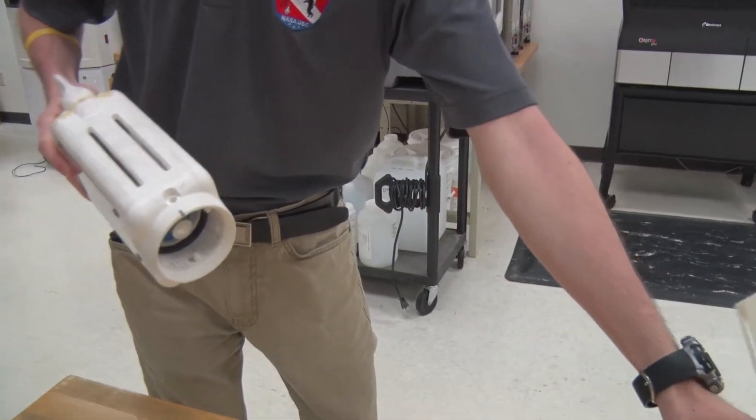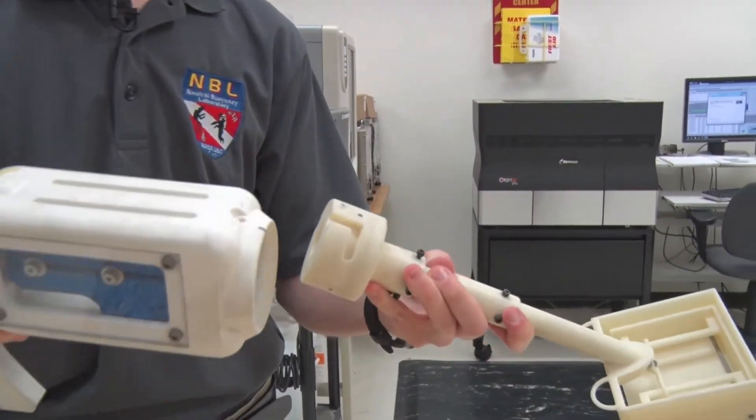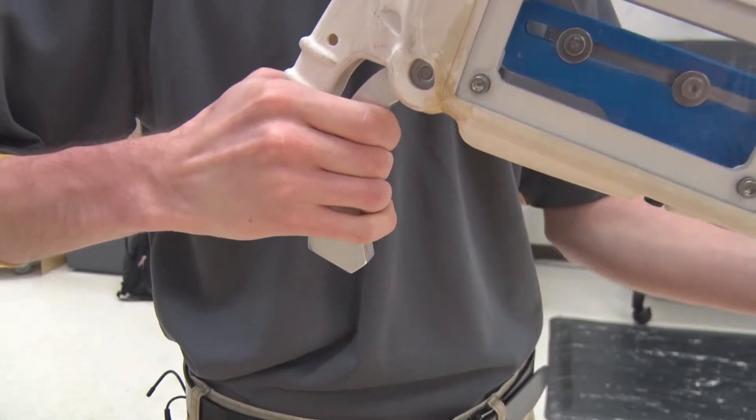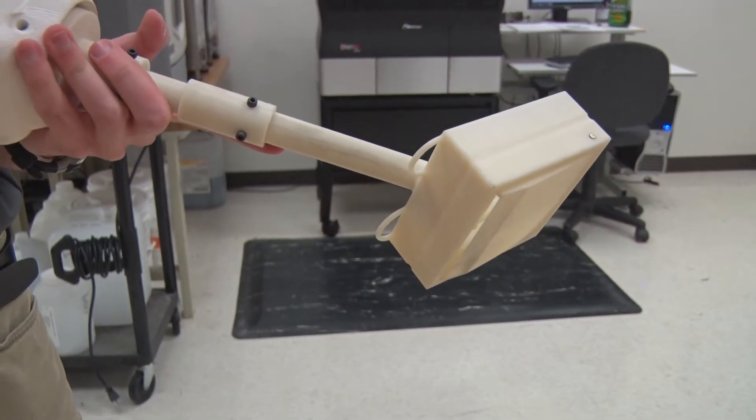So this is NOMAD, which is this year's surface sampling device, and the way it works is it takes this chamber and we have this capsule and they interface into one another where it just snaps into place like that, and then through pulling this lever we open this door at the bottom and we can essentially just scrape up a sample of sand.